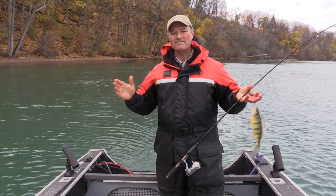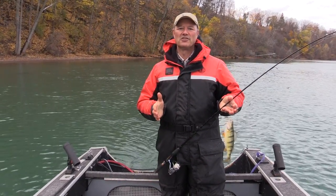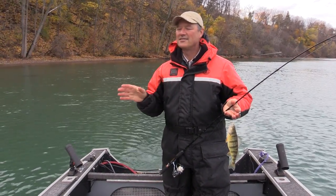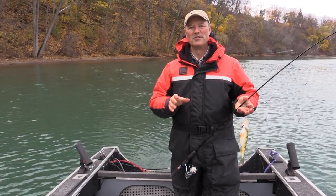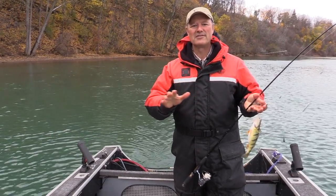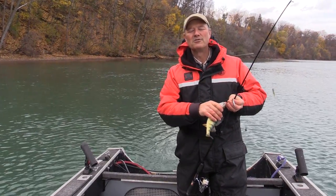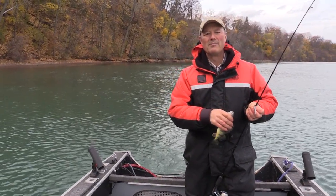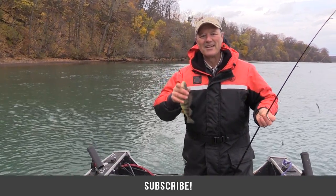I hope wherever you are you get an opportunity to give perch fishing a try. I'm having a lot of fun today — this is a riot. I want to thank you ever so much for tuning in to today's episode of Thunimus Fishing Tips. We've got a lot of great subscribers, and if you haven't subscribed yet, feel free to do so. Till next time, good luck!